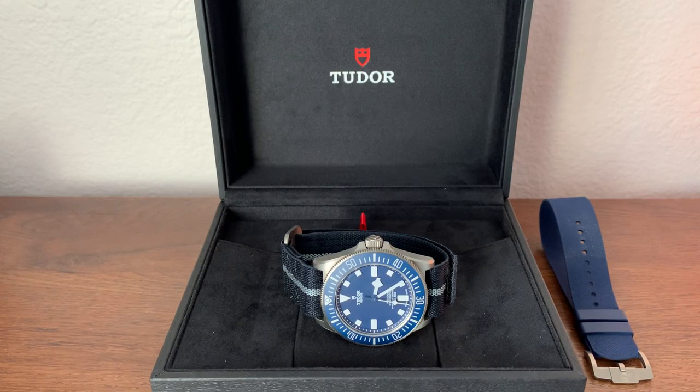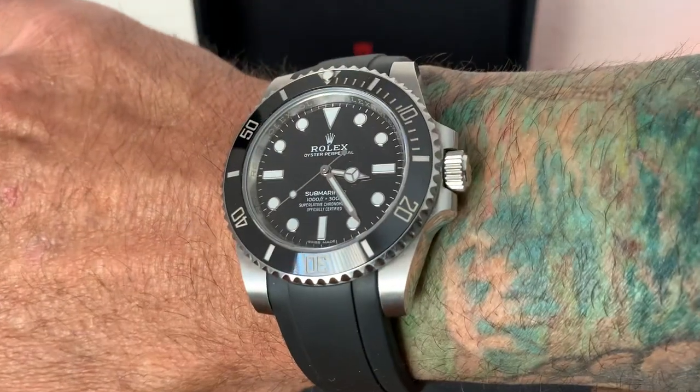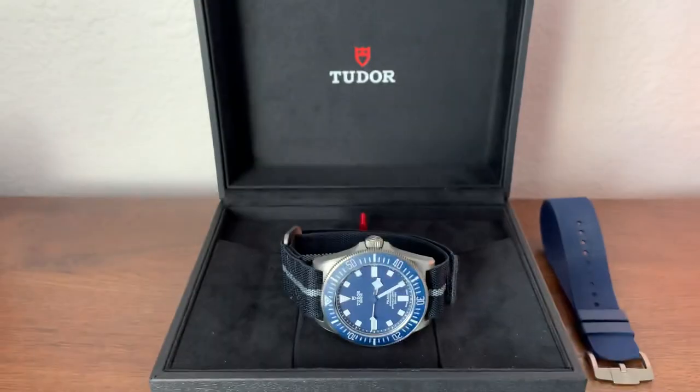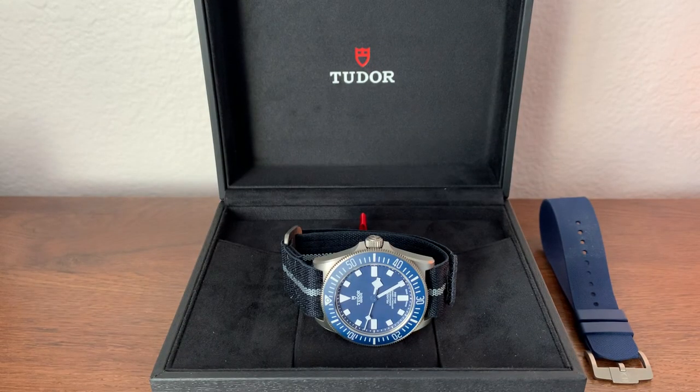Hey guys, it's Ty here. Happy Monday. Today I'm going to share a six-month update of my Tudor Pelagos FXD. Let's do a wristwatch check first — I'm wearing the Rolex Submariner 114060 today. And let's talk about this Tudor.